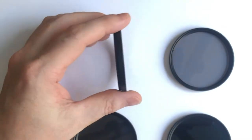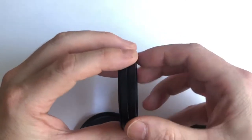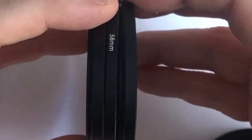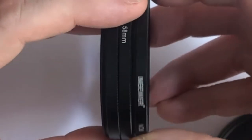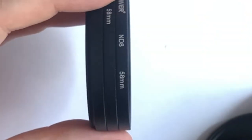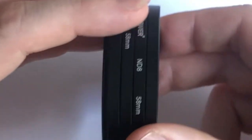You can stack them up by screwing them together. The mathematics for the calculation should be very easy: if you add a one-stop filter to a two-stop filter you have a three-stop filter, and if you add a three-stop filter to a two and a one you have six. This is a four-stop filter, so if we add it to all the others it should give us a total of ten stops.